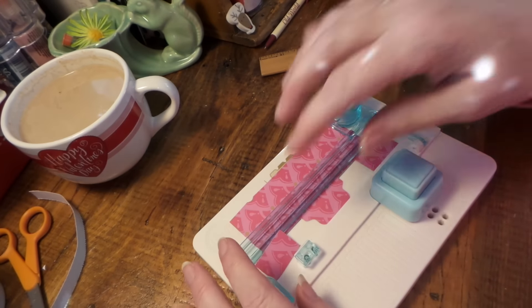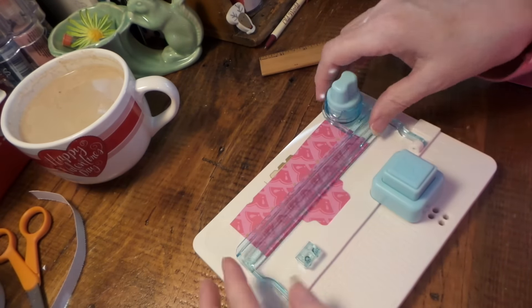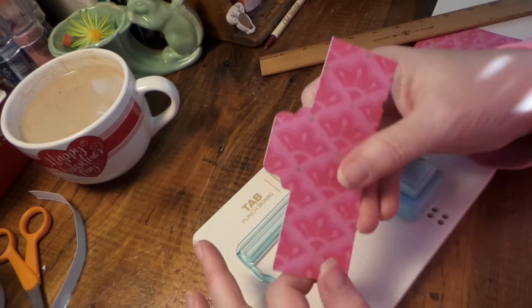Don't put the cutter on your table — put it back where it's supposed to be, because you'll be looking for it later. And there's your centered tab.